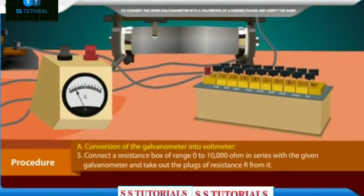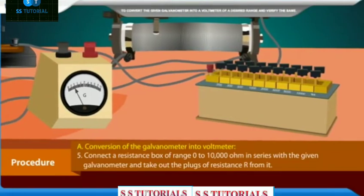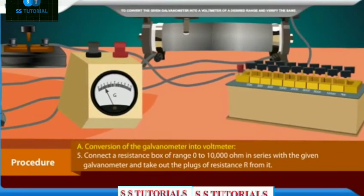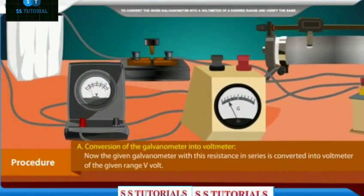Connect a resistance box of range 0 to 10,000 ohm in series with the given galvanometer and take out the plugs of resistance R from it. The given galvanometer with this resistance in series is now converted into a voltmeter of the given range V volts.